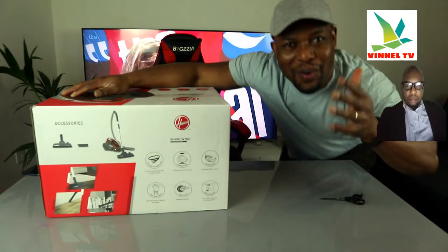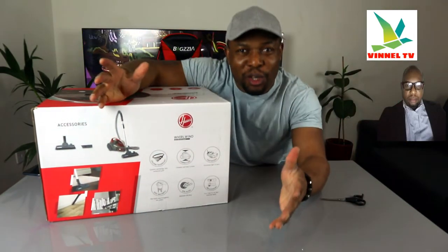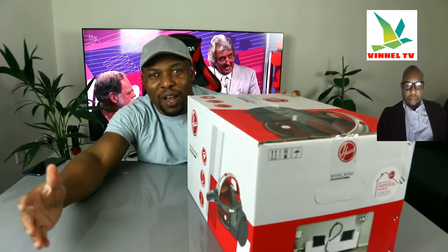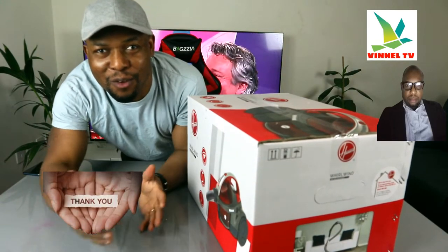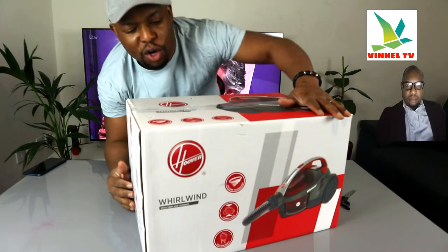Hey guys, what's good? How you doing? I hope you are doing well. Welcome to Vinal TV. If you are new to this channel, please consider subscribing — I would appreciate it. Thank you very much indeed for stopping by and for clicking.